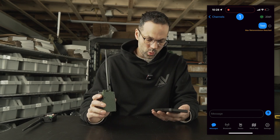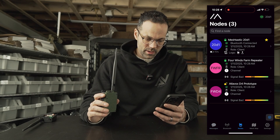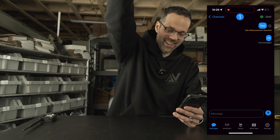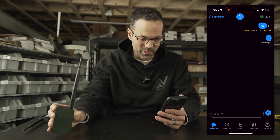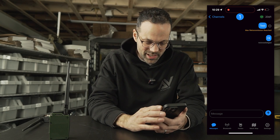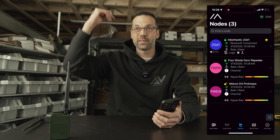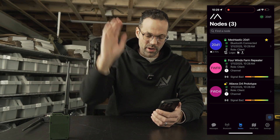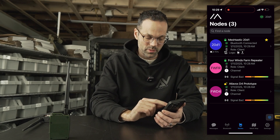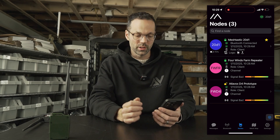I sent a test message — it didn't work at first because I'm inside, but holding the radio up it picked up. What's interesting is 'Four Winds Farm Repeater' responded — that's the radio on the roof of my house with a good antenna. The iPhone app shows which channel we share with the nodes on our node list.